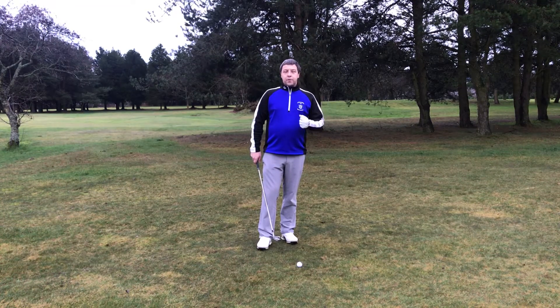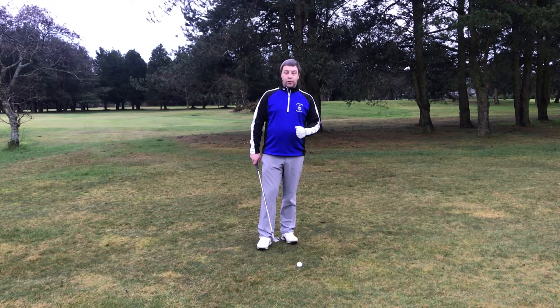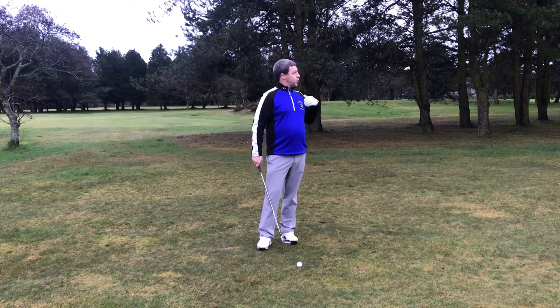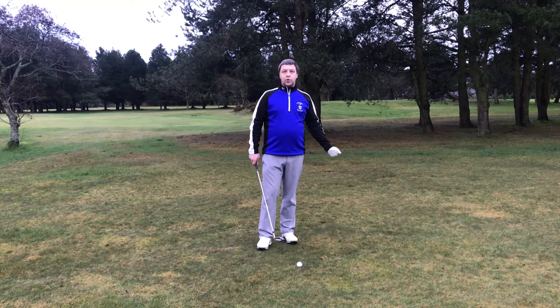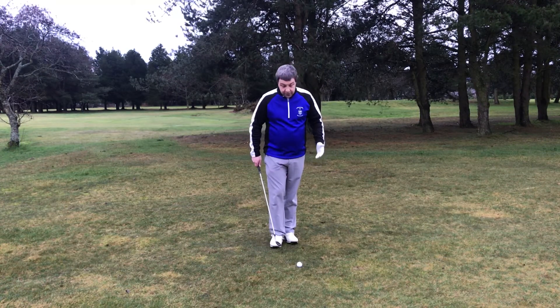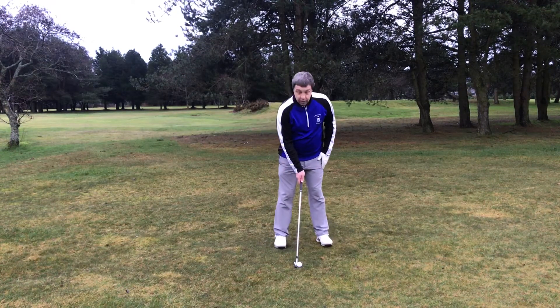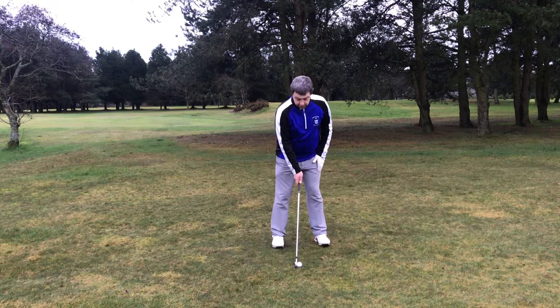The setup for the Punch Shot is extremely important in order to keep that golf ball down, as we're trying to eliminate the spin on the golf ball, which will cause the ball to rise. The first thing that we need to do is to put the golf ball back of middle of your stance, at the back of your stance.